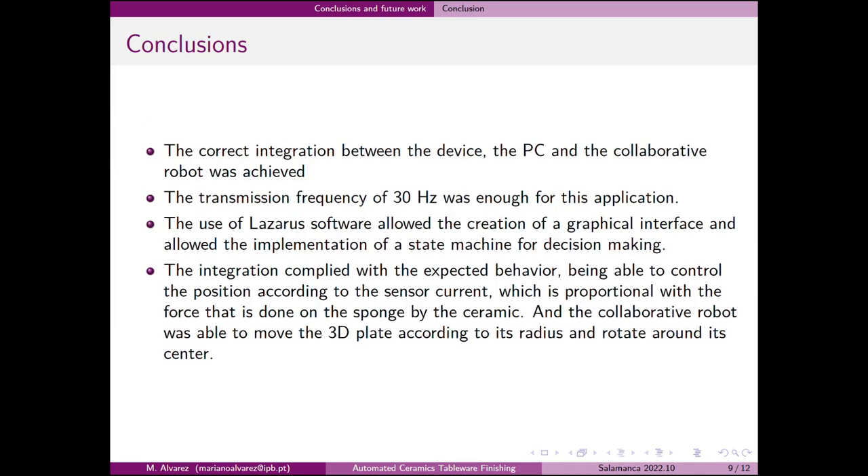It can be concluded that an integration between a finishing device and a collaborative robot was performed in order to automate a finishing process of a ceramic piece, and it can serve as a starting point to continue with new approaches. The communication between devices at a frequency of 30Hz was enough for this application. It was possible to include a computer responsible for decision making and control through the creation of a state machine.